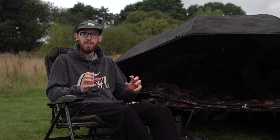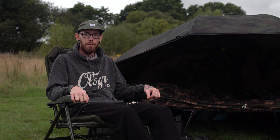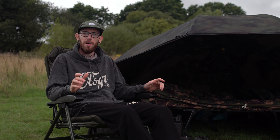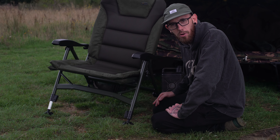The new chairs from Solar feature this exclusive 3D Durador material. It's a very hard-wearing material, yet extremely lightweight - and that's only been made possible because it's air-pocketed. It really is luxurious. It feels like you're sitting in an armchair at home. It's hard to explain just how comfortable this is, but I could sit in it for days on end. Unlike other luxurious chairs and bedchairs on the market, it doesn't come with that bulky added weight because of the exclusive material.